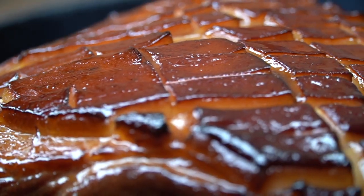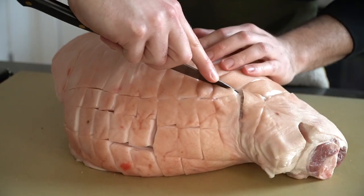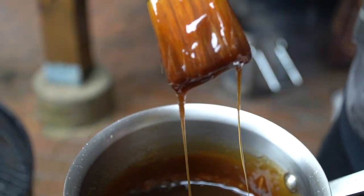A classic ham needs to have that gorgeous pink hue running all throughout the leg, which we will achieve by using curing salt. I really like smoked ham — and don't worry if you don't have a smoker, I'm going to show you how to turn a normal kettle charcoal grill into a smoke-producing machine. Like any holiday centerpiece, this thing needs to be aesthetically pleasing, which we will achieve with an amazing glaze. First we're going to cure the ham, then dry the ham, smoke the ham, glaze the ham, and carve the ham.